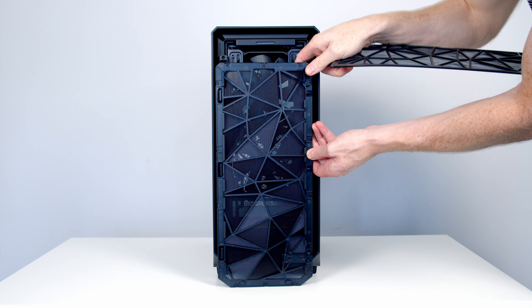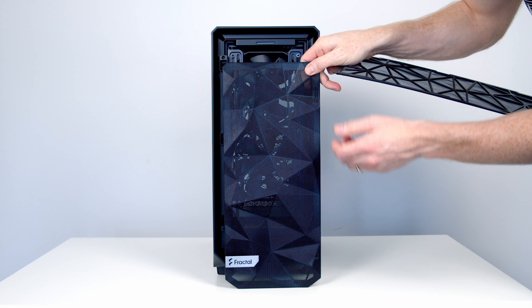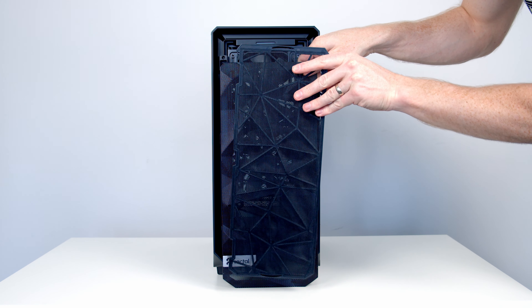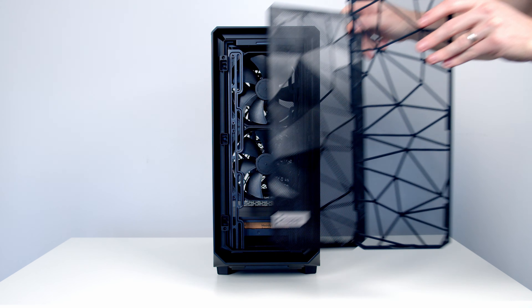One of the nice things Fractal Design are doing here is giving you a choice of how you use the case. If airflow is more important, you can run with just the mesh panel at the front. If keeping your case free from dust is more important, you can run with both the mesh and the dust filter. Other case manufacturers make this decision for you by shipping a case with just a mesh panel and no filters, so it's great that you can decide.